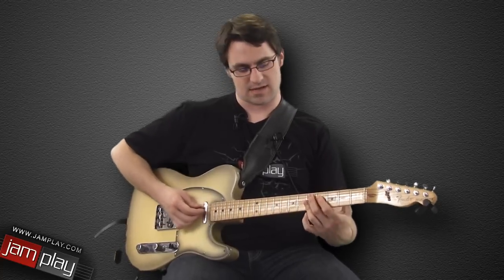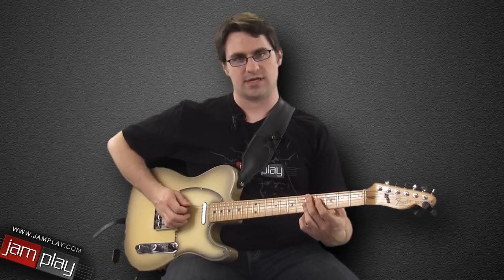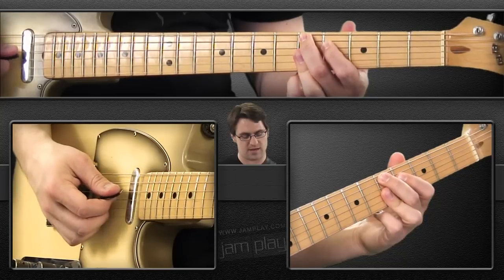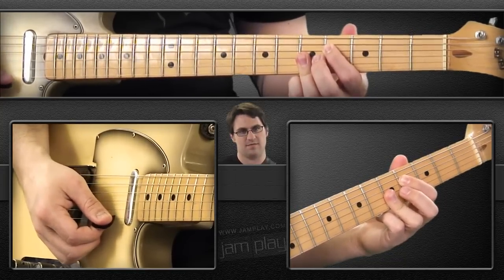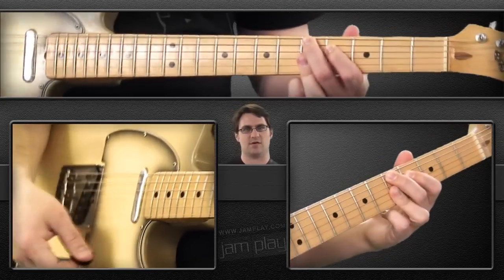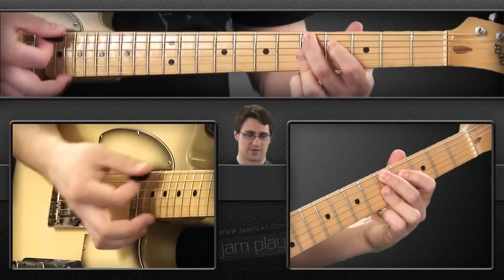Basically I'm playing a D9 chord here. The lowest string is muted or not played, and then we're playing the 5th fret on the 5th string, then frets 4, 5, 5, 5. This is a very common chord — get really used to this. If you're going to follow this funk series, you're going to need this chord. It's a movable shape, of course.